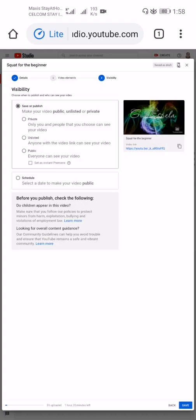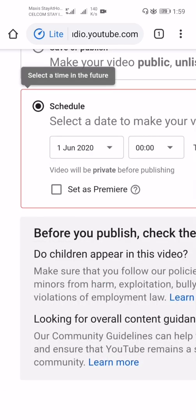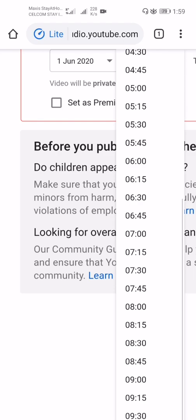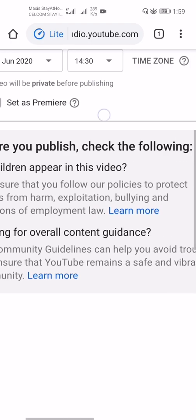In the visibility step, you can choose Public, Unlisted, or Private. Private means only you and people you choose can see it; Unlisted means anyone with the link can see it; Public means everyone can see it. I choose Public, then select 'Set as Instant Premiere' and schedule it. I set the date to June 1st, and the time to 14:30 (2:30 PM) in local time.